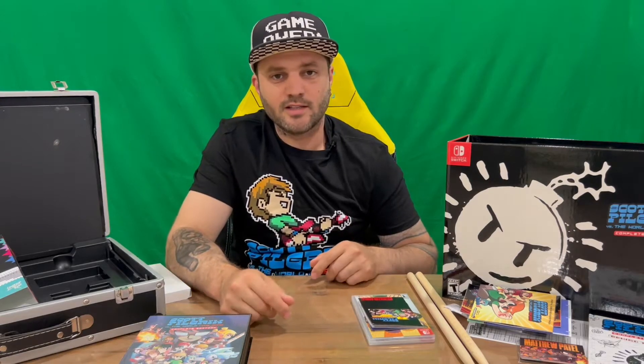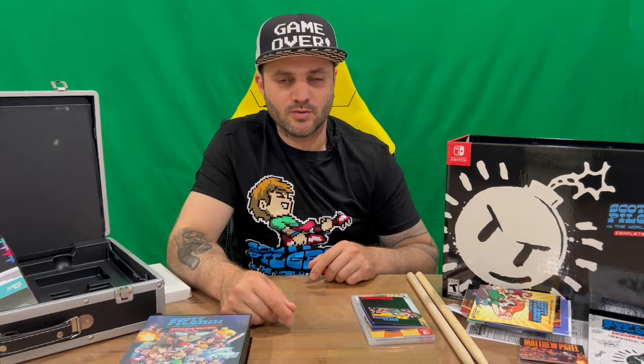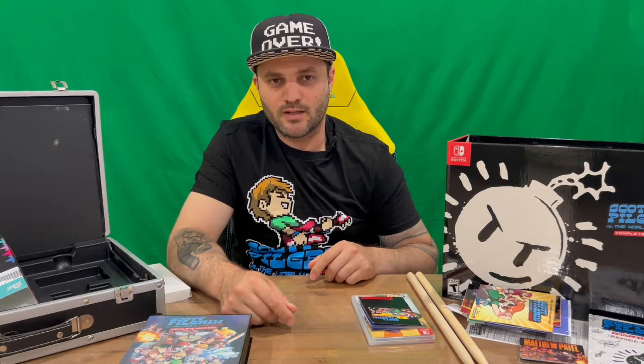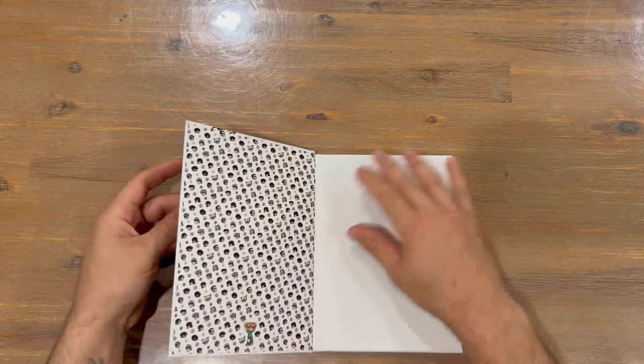Well, that's everything included in today's unboxing. Like I said earlier, do let us know down in the comments what you think, and if you haven't already, do subscribe to the channel. But for now we're going to conclude this part of the video and get straight into the art book for Scott Pilgrim.